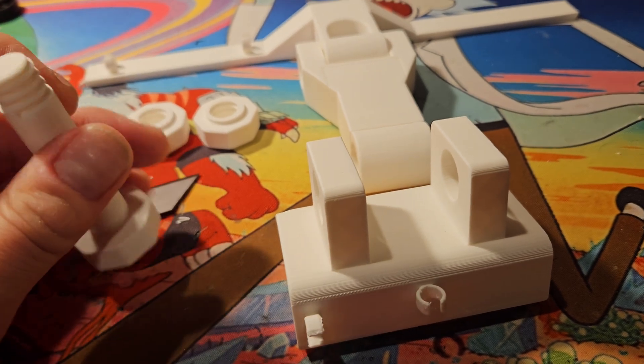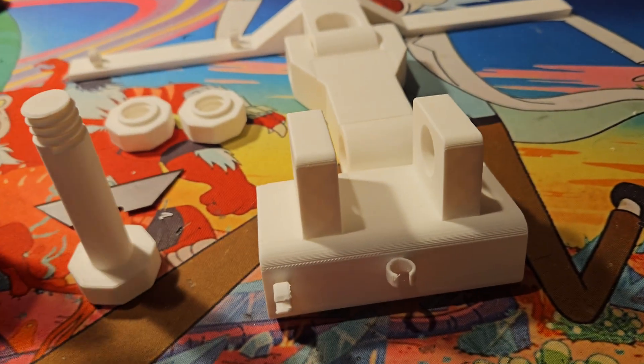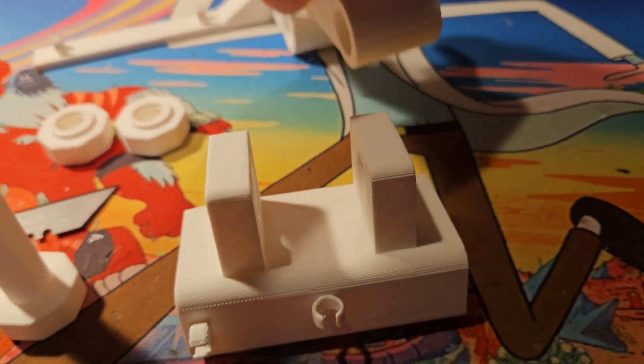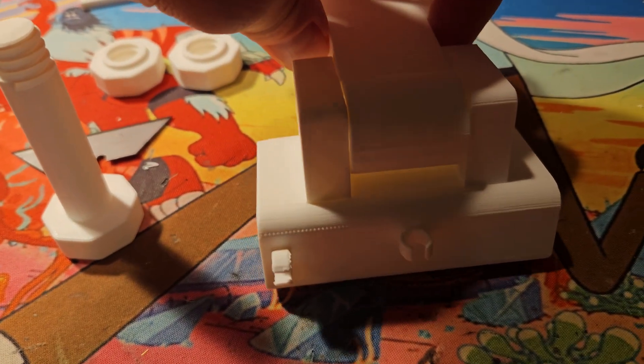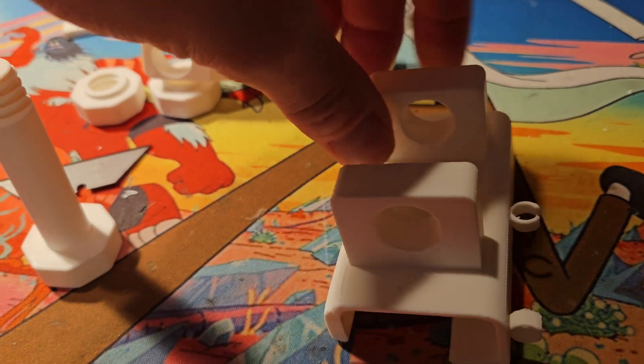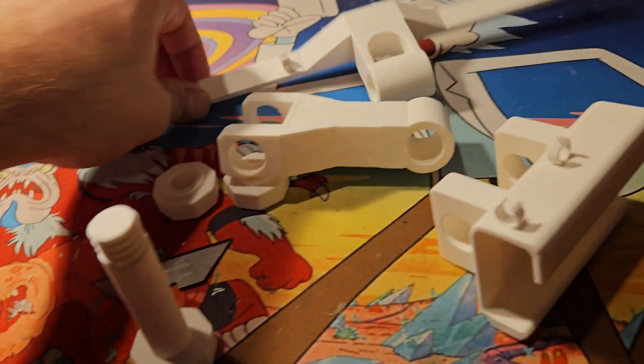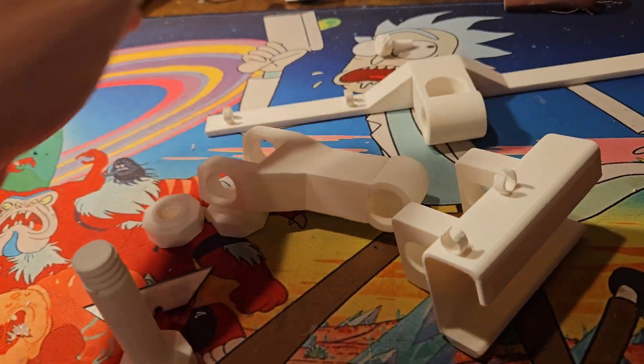I wanted to test the strength of the print. I put it together — there's not a huge tolerance between the pieces, but it is incredibly strong. Trying to squeeze it is an absolute joke. I may shim it with some vinyl on the inside just to create a better gap, but the point is it prints great.